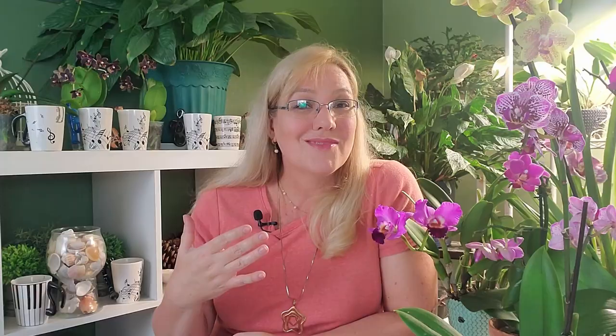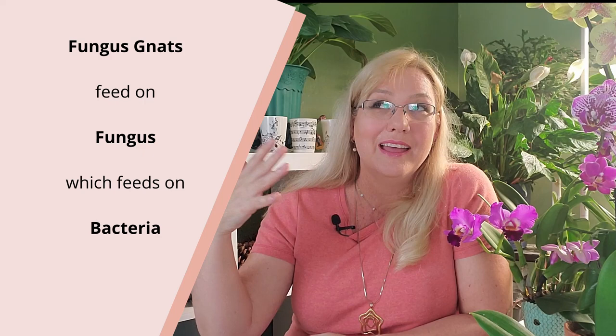As for the life cycle of the fungus gnat, what we need to know as orchid growers is the following: they start off as eggs, then develop into larvae, and the larvae will feed on fungus but also on decaying material. It might not be that your orchid roots have fungus — it might be that they have bacteria. Root rot is a bacteria, and fungus feeds on bacteria, and gnats feed on fungus. A female fungus gnat will lay between 30 and 200 eggs each time she lays — so imagine 200 flying around from orchid to orchid.